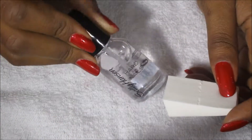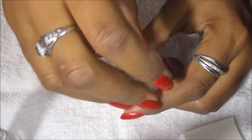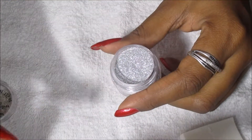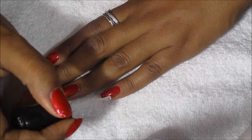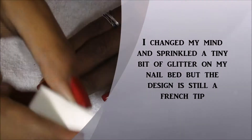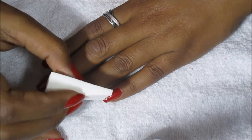I'm going to be using a makeup sponge and a clear coat to put on the loose glitter. The clear coat I have is Sally Hansen Crystal Clear. So what I'm going to do is put some clear on the tip of my nails and then go in with the sponge to put the glitter.